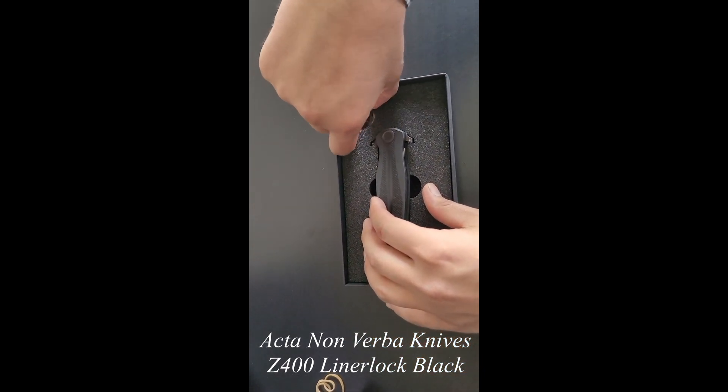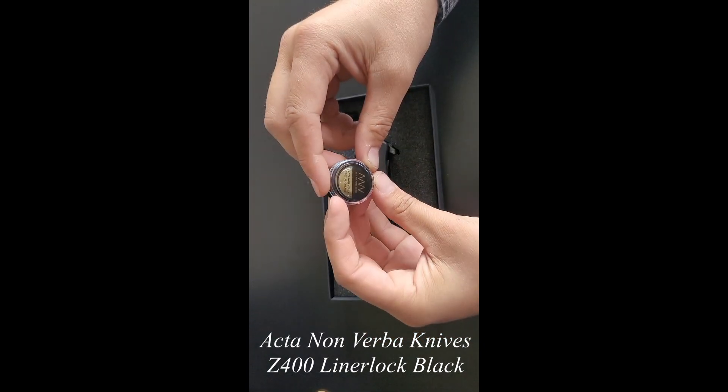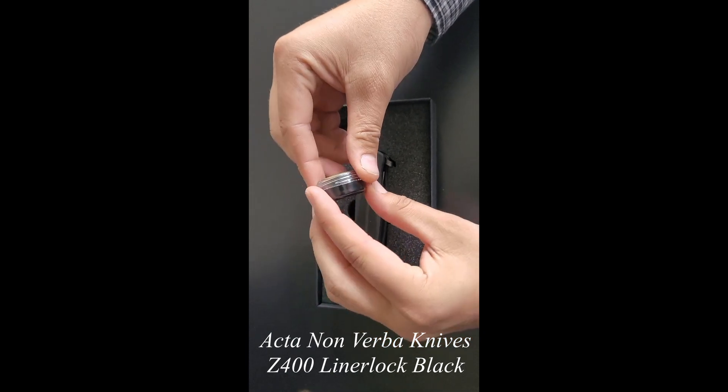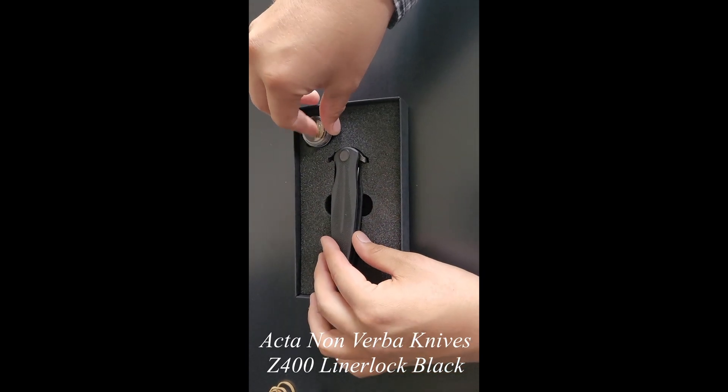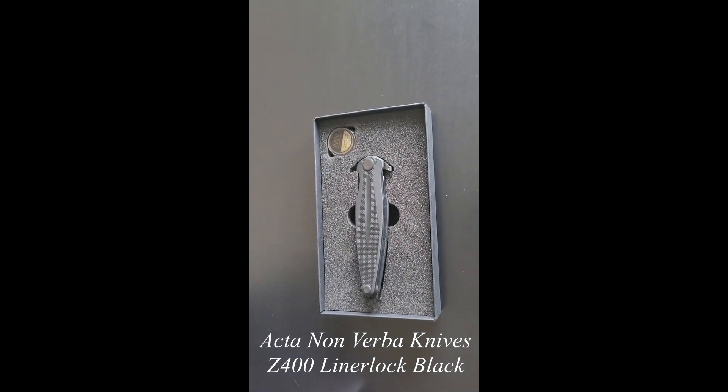And finally, pull this out. This is grease for the knife. Sealed well. That one looks good. We're going to go ahead and send that out.